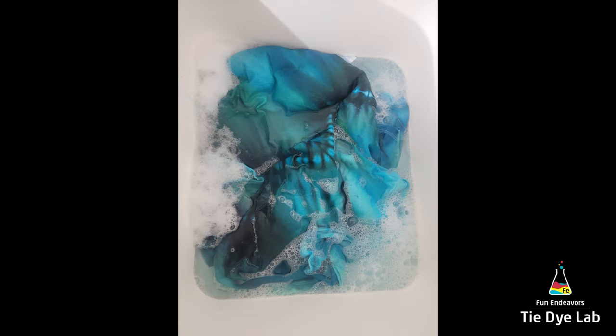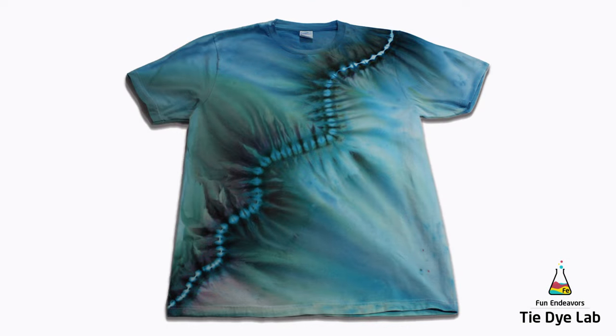The shirt has been washed and dried and ironed, and this is what it looks like. I think this one looks really pretty. I really like this technique — I just like the way the line is real rigid, and then all of the dye just kind of flows or bleeds away from that middle line. I just love that dye movement. That's the reason why I really, really like these gravity dyes. The dye movement on these is just awesome.